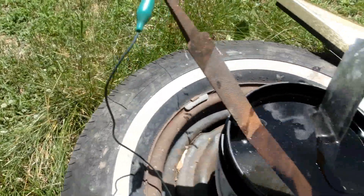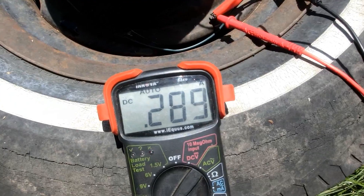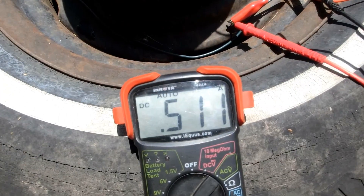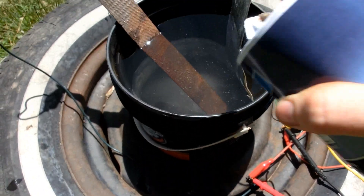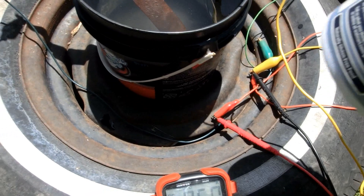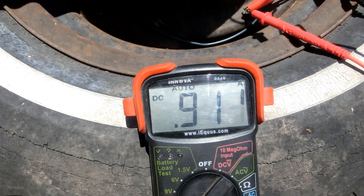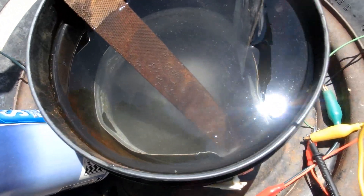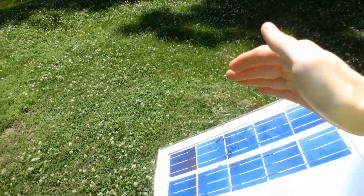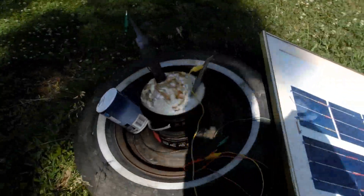We're going to increase the conductivity of the electrolyte by adding some salt. After about six hours, and the shadow is slowly creeping up on the solar panel so it'll probably be nearing the end of its usefulness for today, but it looks like it's been having very good results so far.